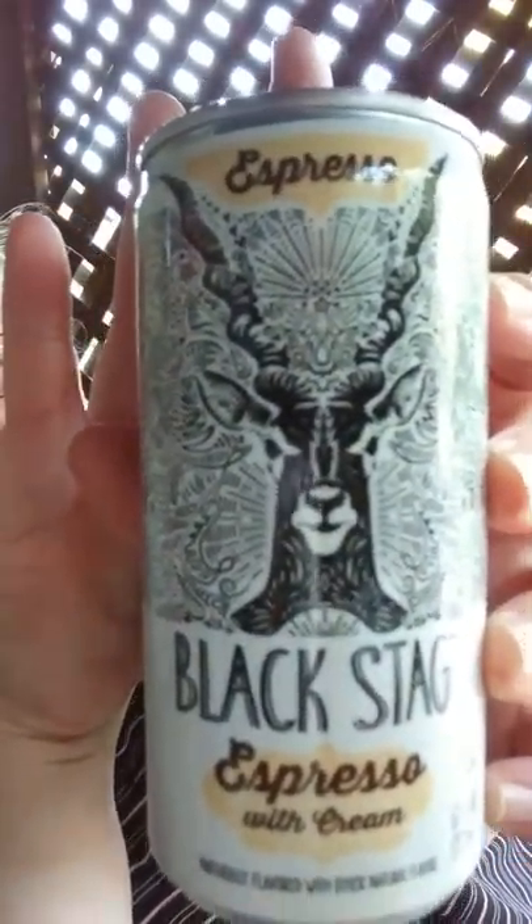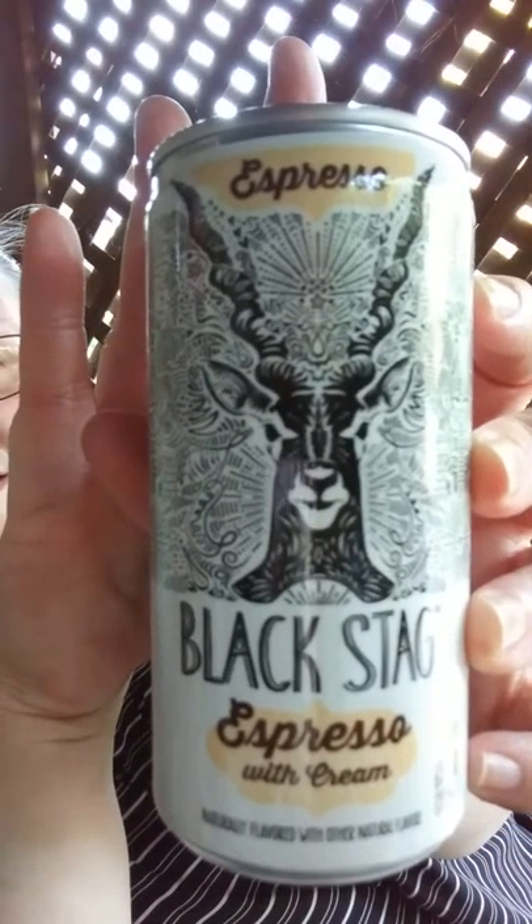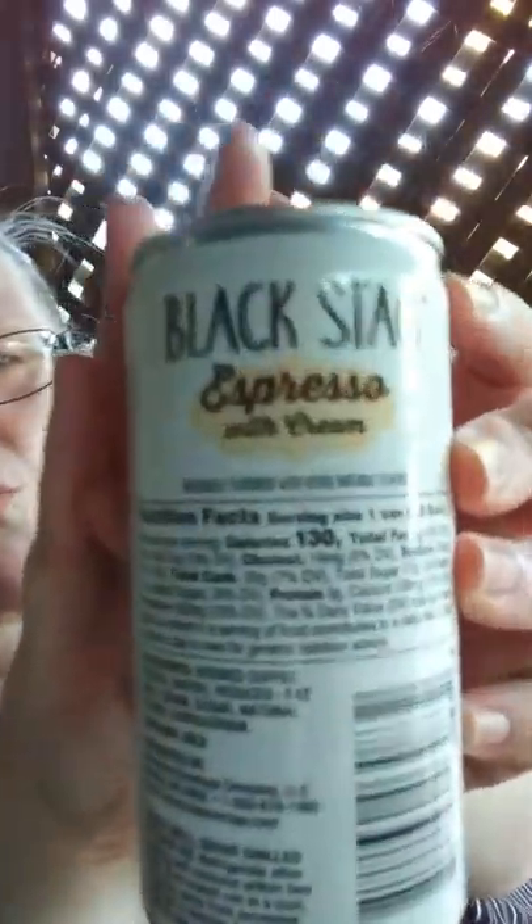Now this is a new thing. This is called Black Stag Espresso with Cream. And yes, I'm drinking it at room temperature, so let's see how that goes. This is a new thing at Aldi — I don't know if they're gonna keep it, or if it's just kind of a thing that's gonna be there every so often, like a one-time thing.